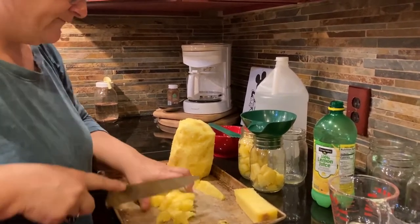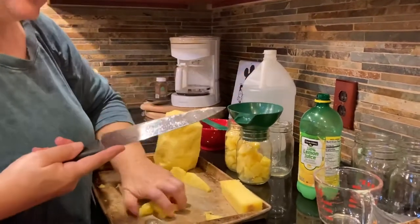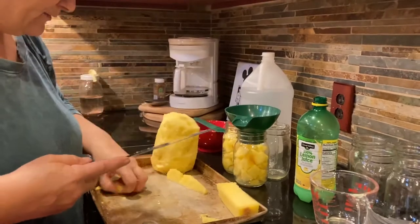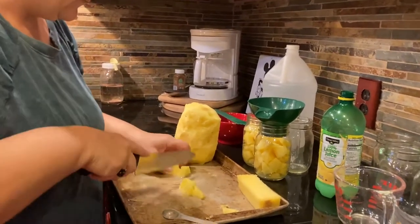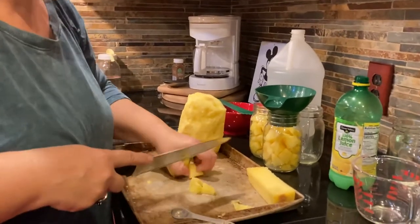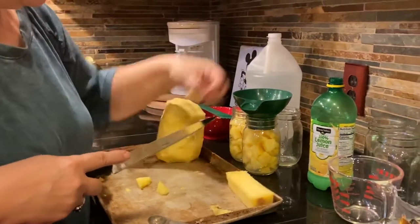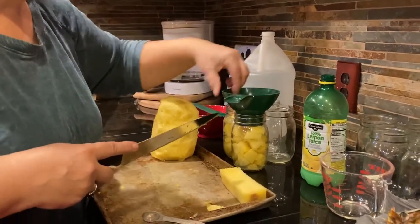It might only end up being four jars, but that's four jars I didn't have before. And it's two dollars worth of pineapple, which is a lot better than buying it at the store. It will keep you from getting rickets or scurvy!